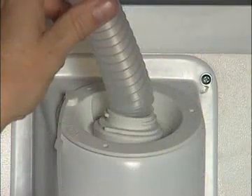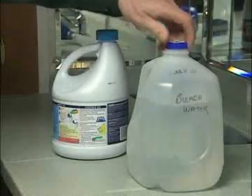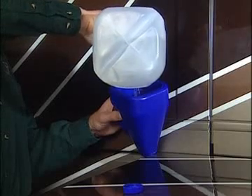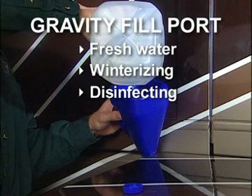The purpose of the gravity fill is to be able to introduce fluids directly into the fresh water tank. This is very useful for people who dry camp, who can pour bottled water directly into the gravity fill. Adding antifreeze for winterization and disinfecting the water system is also made simpler with the gravity fill.